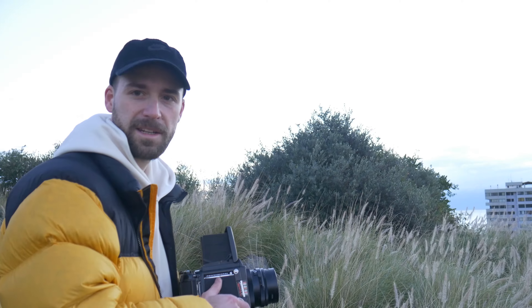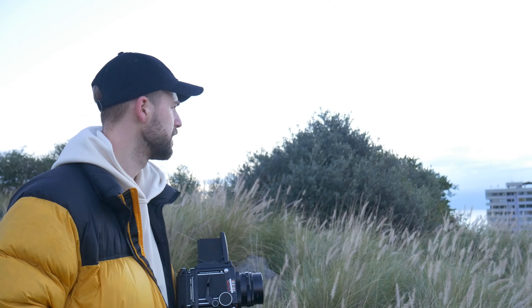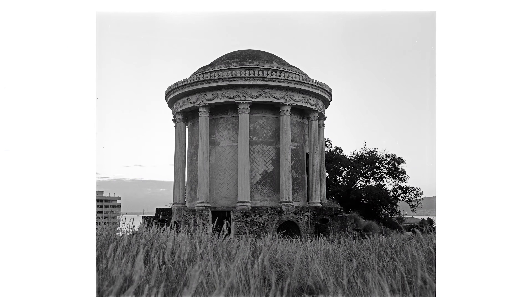Dark side out, so 1/60 at f8 — can do it handheld.